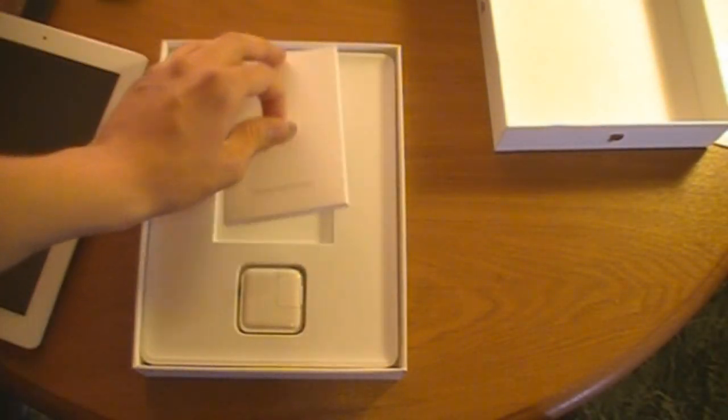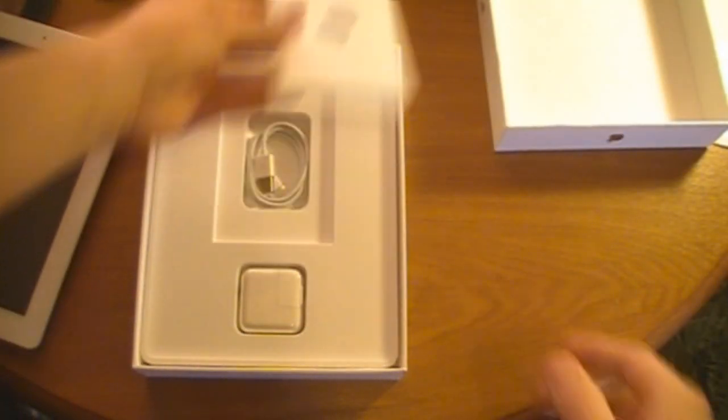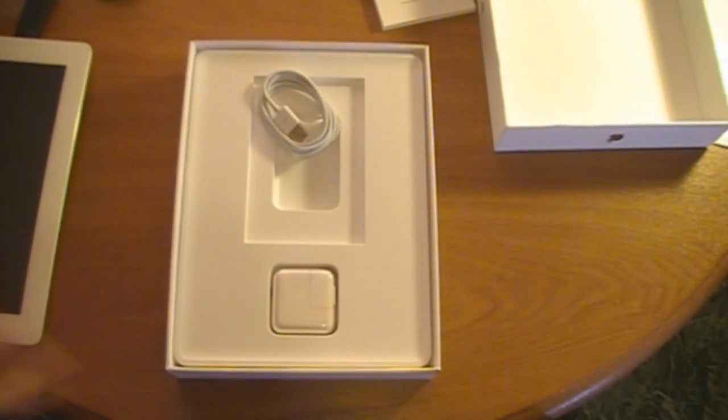Check out the only things it actually comes with: all your manuals, Apple stickers — same old thing — 30-pin connector cable, and your standard adapter to plug it into the wall.